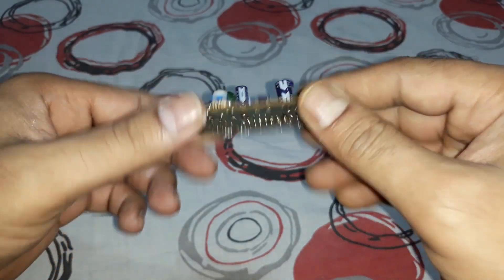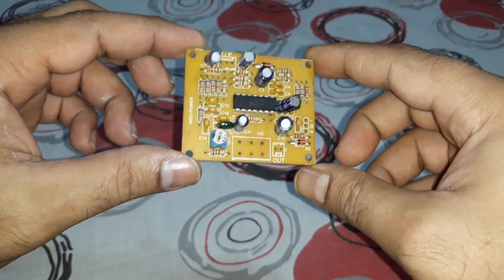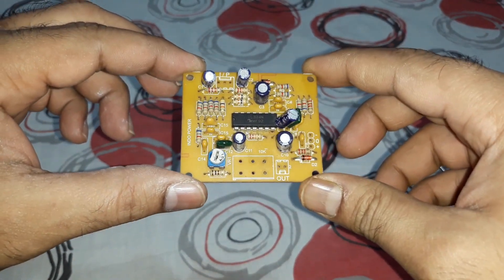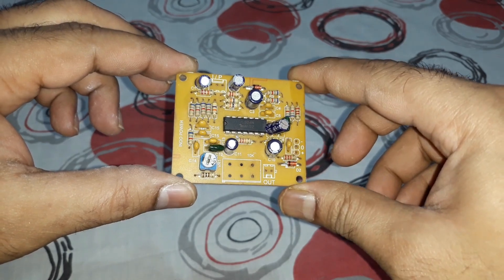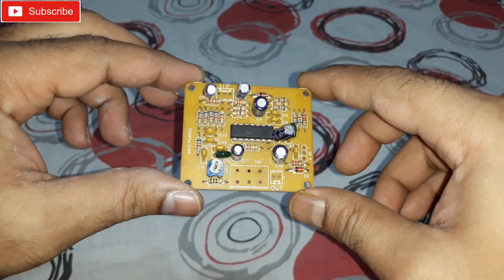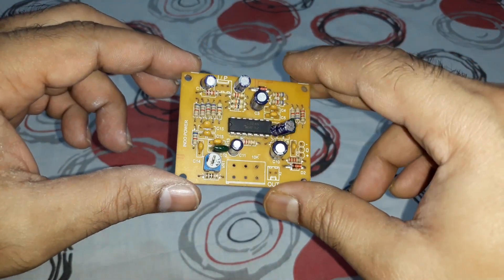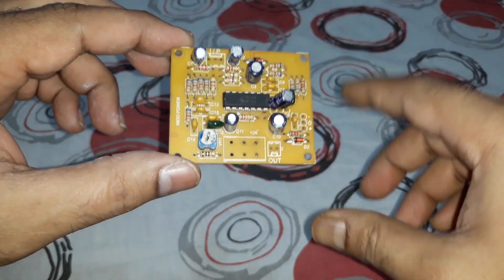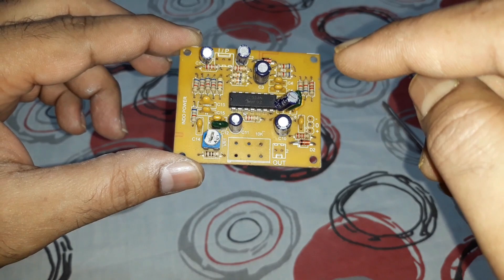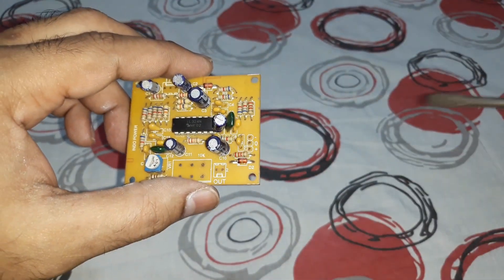That's our subwoofer low-pass filter kit, and I like it very much. I used this in a subwoofer I built a long time back. When that subwoofer was gone and the amplifier kit broke, I had to remove this and it was lying around for a very long time.